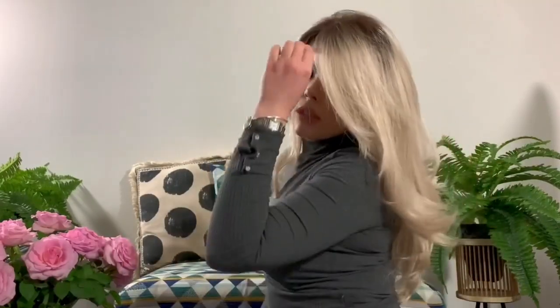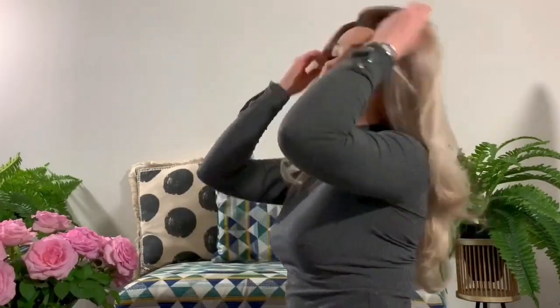It's just so gorgeous, it's actually really nice. I love it. I can't believe that this is a synthetic wig — it's synthetic, and it just flows.